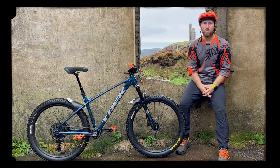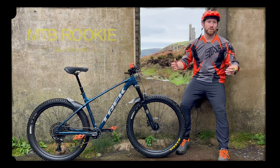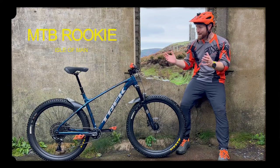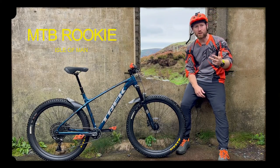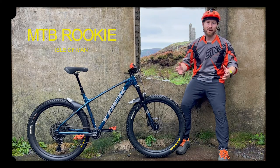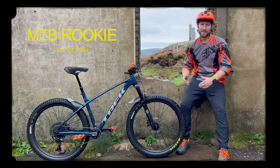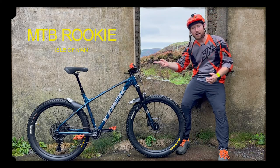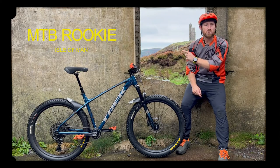Today I want to do a long-term review of my Trek Roscoe 8. I bought this bike two years ago after searching extensively for a capable trail bike. I was looking at Giant, Orbea, Specialized, and other bike brands available on the Isle of Man, and finally settled on the Trek Roscoe 8. Join me as I tell you why I chose this and after two years whether I believe this was the right choice.